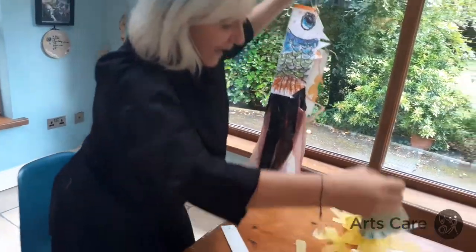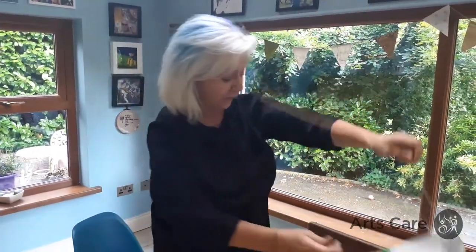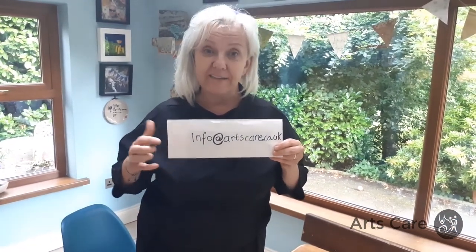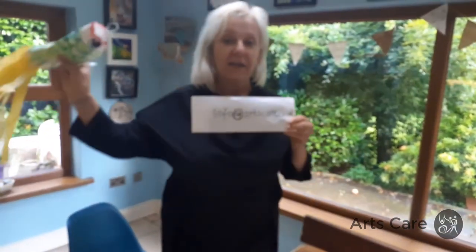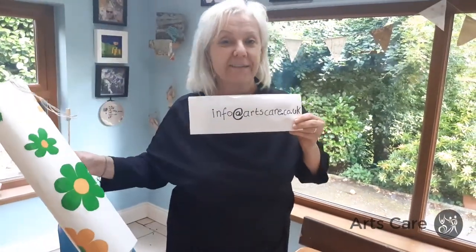Take them outside, have fun and blow them about. I really want you boys and girls to make them yourselves — make yours as different as you possibly can. Use coloured paper, magazine paper, whatever way you want. Take a photograph and send it in to us because we are dying to see what you do. I challenge you to make the most different fish and windsock you can with whatever materials you find at home. Thank you everybody, bye!